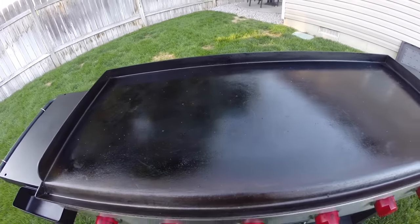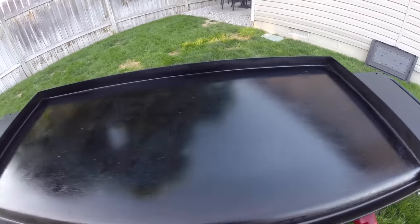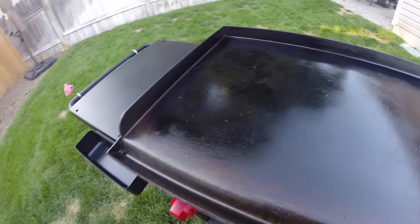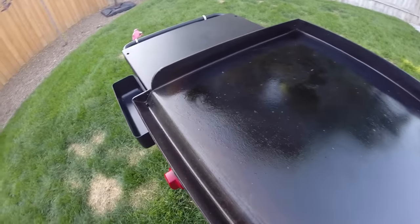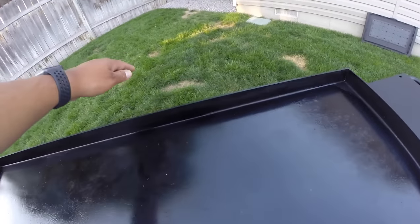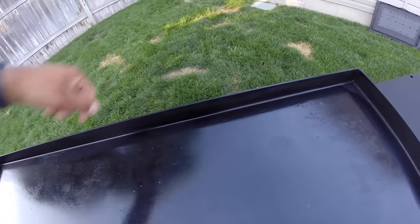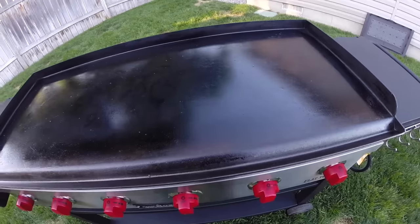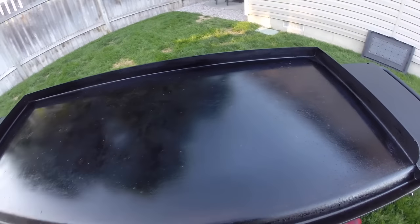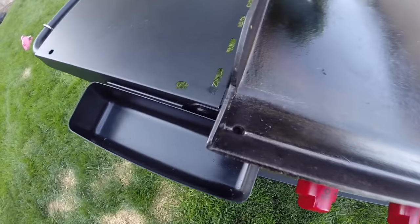The griddle itself is seven gauge cold rolled steel — a hefty piece of metal. The total length is about 45.5 inches and the width with the grease channel is about 20.5 inches. Total cooking space without the grease channel is about 19 inches. I do like the width because some griddles on the market — like the Blackstone — are longer, meaning you have to reach further, which has caused me to stain shirts and burn my hand.